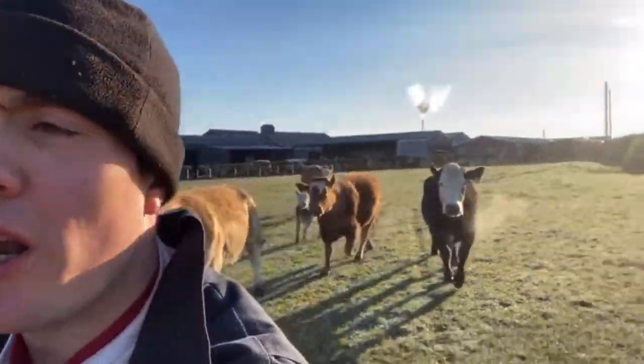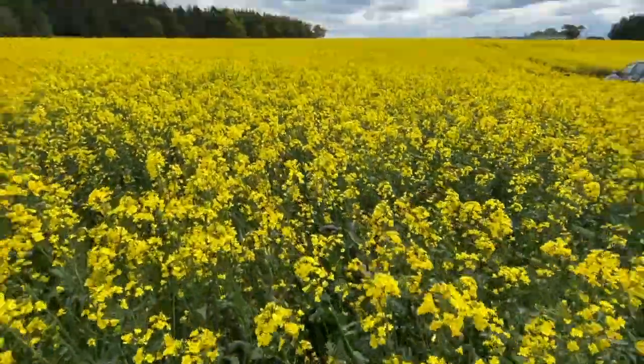We've got a party of cows following me this morning. Morning Holly. I'm just in the field of rape at the moment.